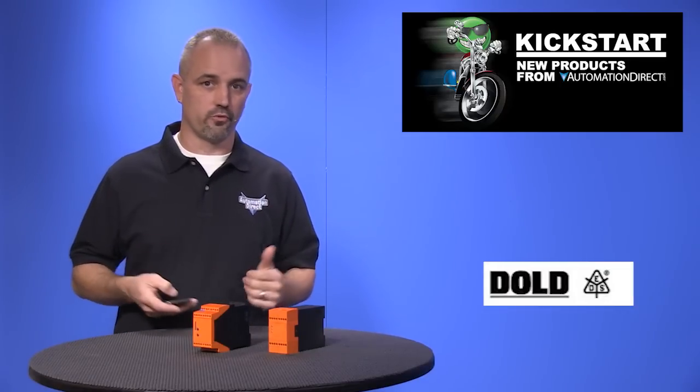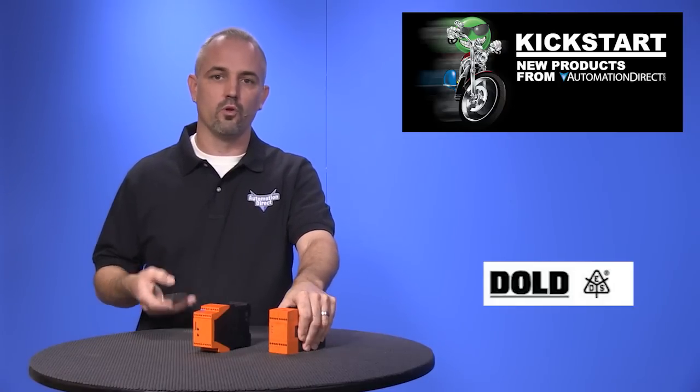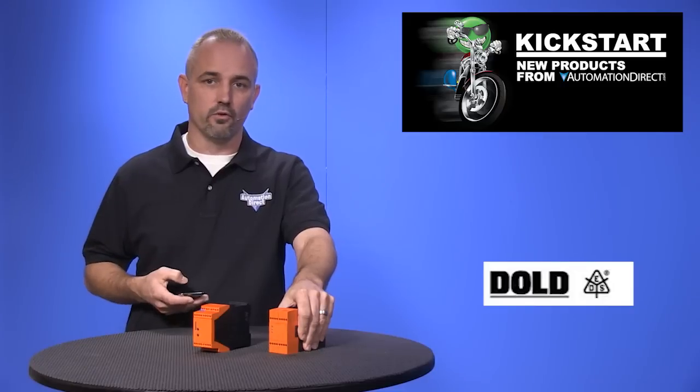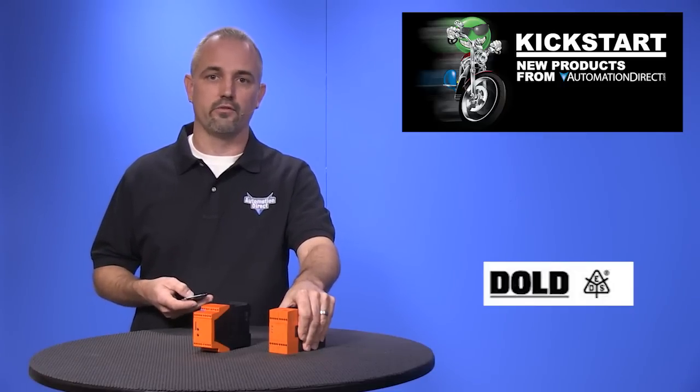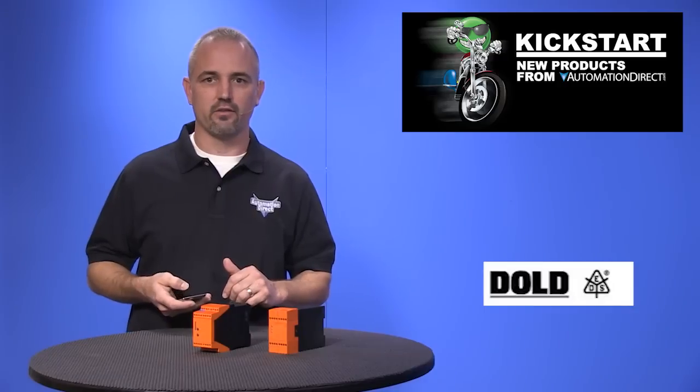In our new lineup there are two different models, both with great features. The models in the BH5932 family are available in 24V DC, 120V AC, and 230V AC. They can monitor inputs from two PNP sensors, detecting targets on items like motors, conveyors, and more. They can monitor up to 20,000 pulses per minute, can be used for under or over speed applications, and have two normally open and one normally closed set of redundant contacts and LED status indicators.